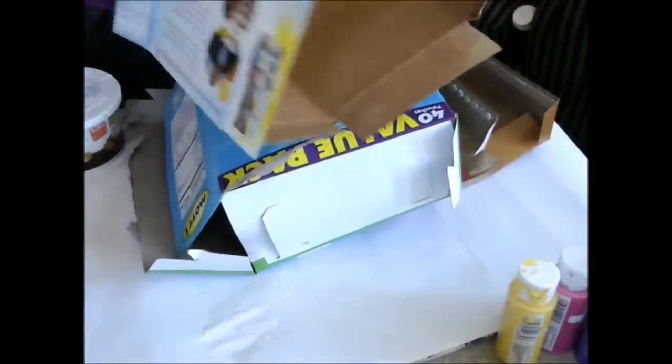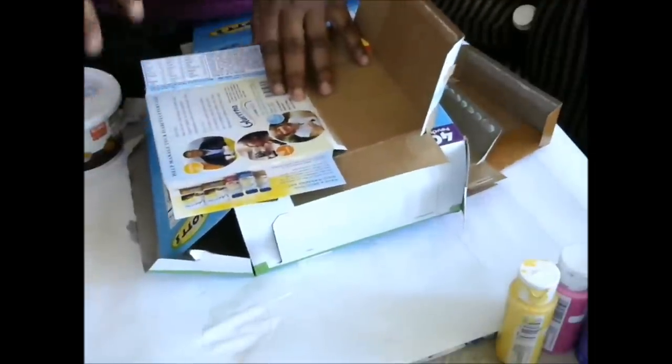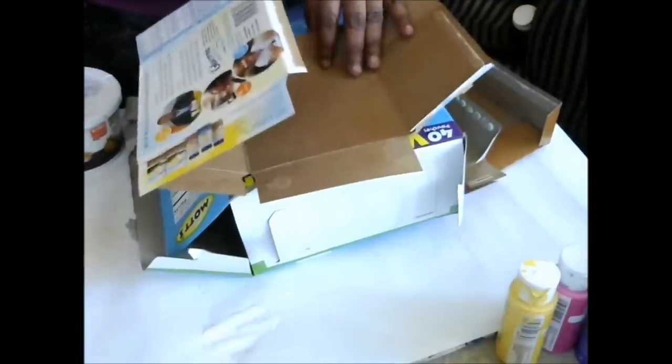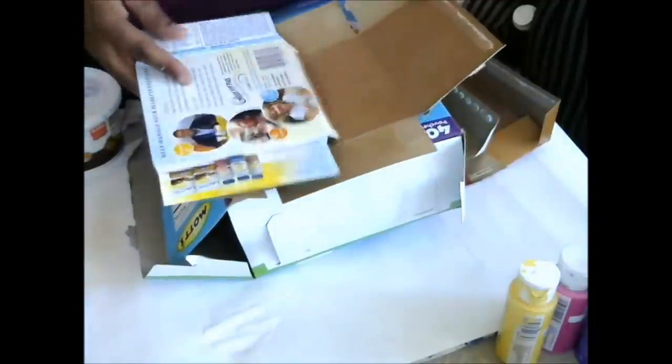Hi guys, it's Janie from Crafts, Names, and Things. So today we're going to make an art journal. I have to give credit to Jenna Belli because I make my art journals using the techniques that she shows you in one of her videos — I'll put a link below. I do a couple things different, but I definitely want to give her credit. You should totally check her out. She has a lot of great videos. She's a great mixed media artist.